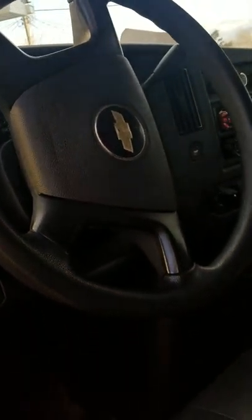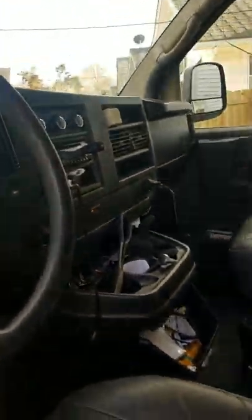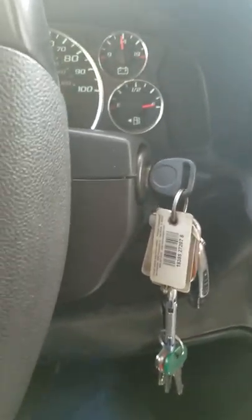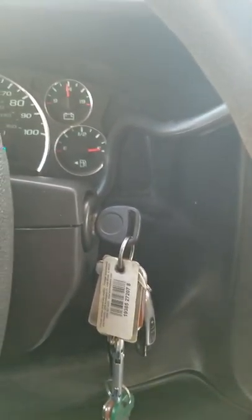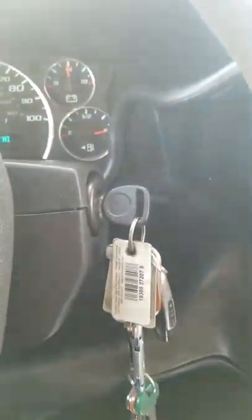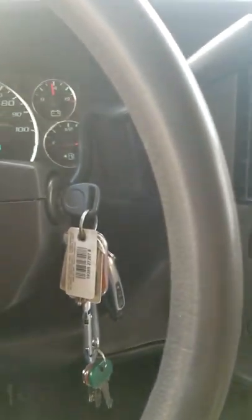Hey guys, I'm going to post this video so you can look at it. This is a 2008 Chevy Express van and I want to show you something that happened to me when I was driving this van. When I go to drive it, the shifter doesn't go into gear all the time when I go back and forth. I'm going to show you guys what the problem was.